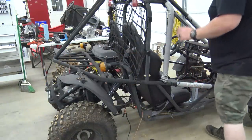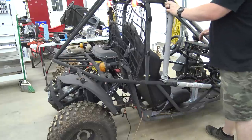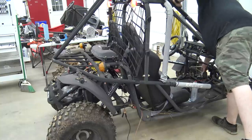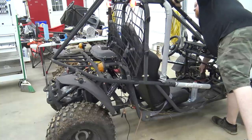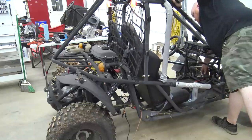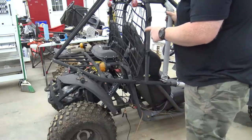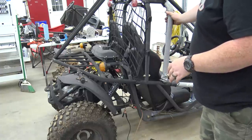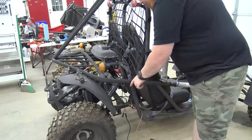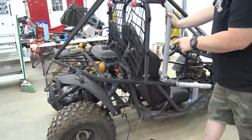We've got that new carb swapped out — let's see if she's going to start. Now I'm going to get an air filter put on this thing, and then we can check out the brakes. We don't have a battery that'll fit down in the battery box, so I may zip tie this one somewhere just for the time being — I will be getting a battery for it tomorrow. She's almost ready to ride as long as the brakes work. We're going to check the oil too and then give her a rip.